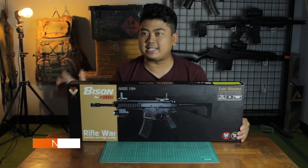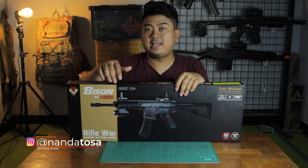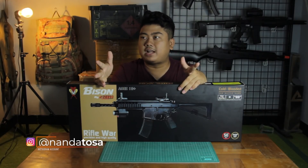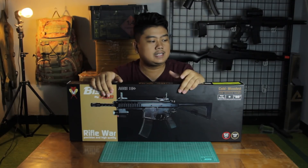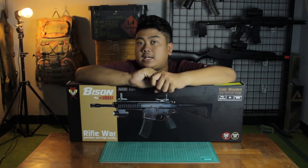Why? Because this unit is basically — the name is Bison — it's a legendary unit. If you've been in the hobby for a long time, you'll know this unit. I bought this unit from Jogja; I did a COD from one of the sellers.